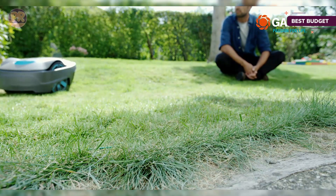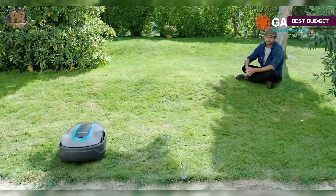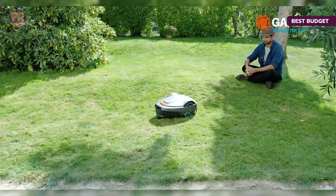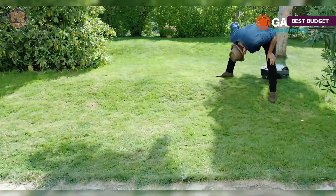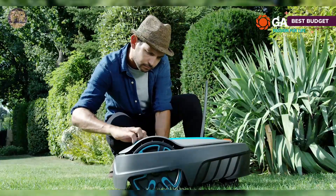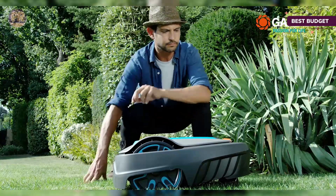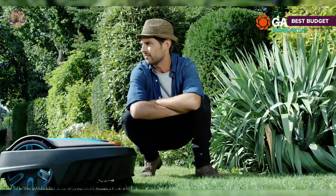This robot mower will keep your yard healthy, lavishly green, and neatly trimmed. Designed for smaller lawns up to 2,700 square feet, this is a budget-friendly model that can easily cope with slopes of up to 35%. It comes with an easy-to-install boundary wire so your mower will know exactly which area needs its attention. Like most robotic mowers, this unit is emission-free as it runs on a lithium-ion battery — up to 65 minutes between charges, and it recharges in 75 minutes.